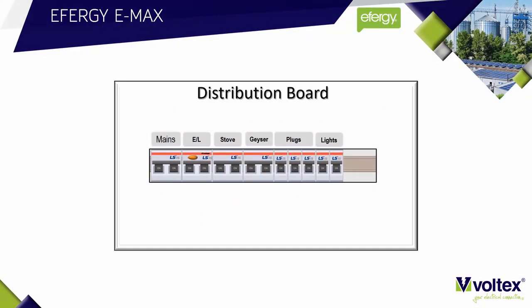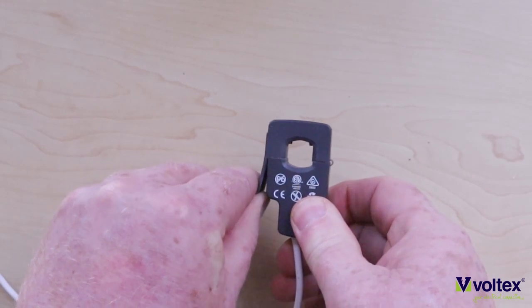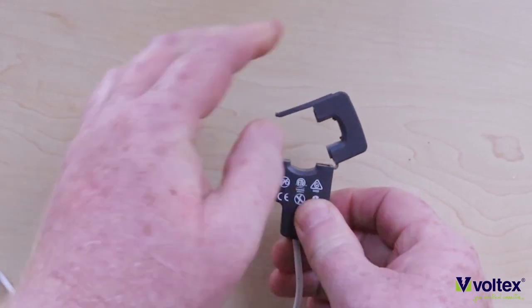The Emax transmitter needs to be installed at the distribution board. If you want to monitor the entire DB board, you would locate the live wire that feeds the entire DB board. But if you're using the Emax as an assessment tool, you would first identify the circuits you want to monitor, then identify the live wire that feeds those circuits — and that's where you're going to install the CT.